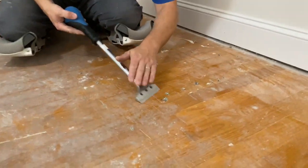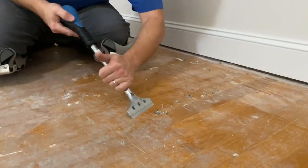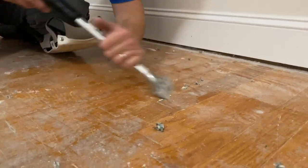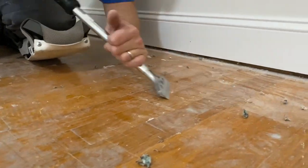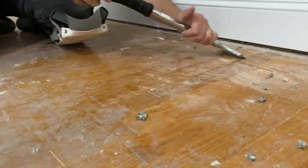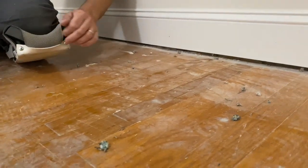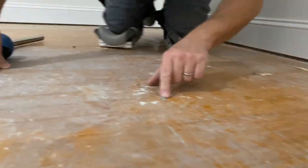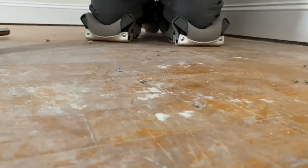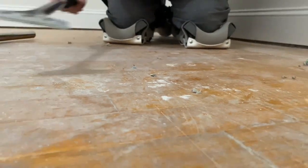Now watch — this little blade right here will take these things right out. Just knocked all those out right there. There's that one that was sticking up, and there's another one right here. You can tell these have been gone over and didn't get knocked out by the big scraper, and we're taking them out real quick with this little four-inch Persona hand scraper.